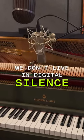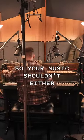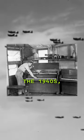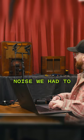We don't live in digital silence, so your music shouldn't either. Which is why when preserving this extraordinary piano from the 1940s, we decided to give you back the noise we had to take out.